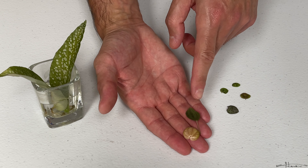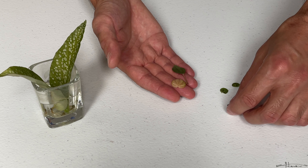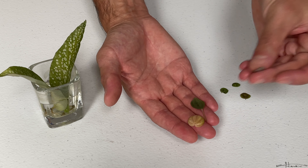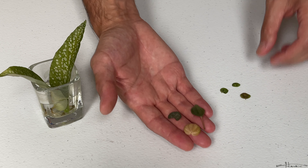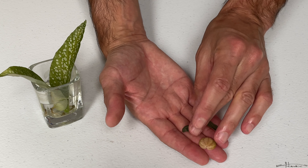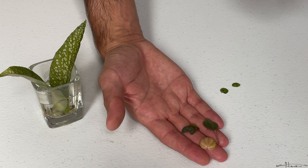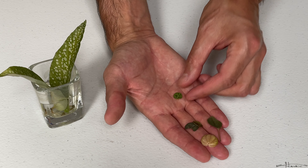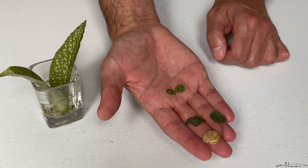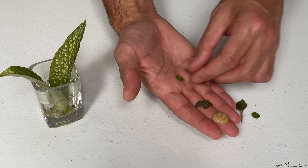This is a peperomia rosso if I'm not mistaken. And then I do have a leaf that's kind of wilted of a string of hearts — it may not root but I can always try. Here's a string of turtles that's almost dead, but who knows, it will probably just rot and then I'll take it out of the water. And I have a couple of small string of turtle leaves, which is a peperomia prostrata, that I can also attempt to root in water.